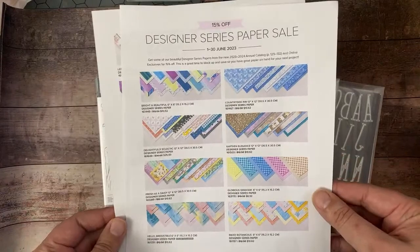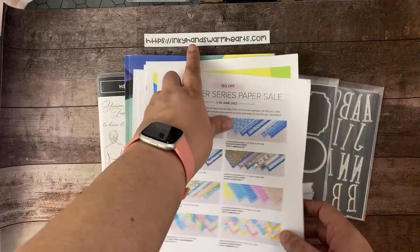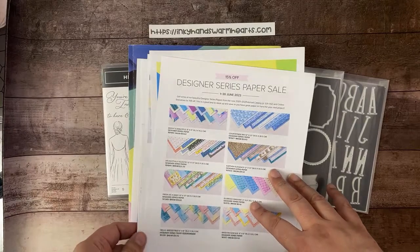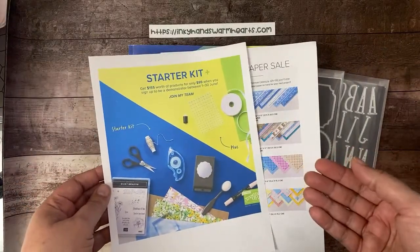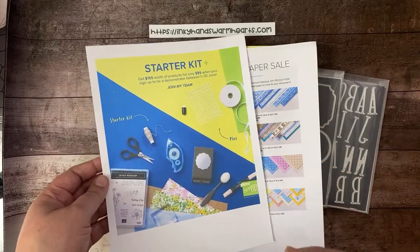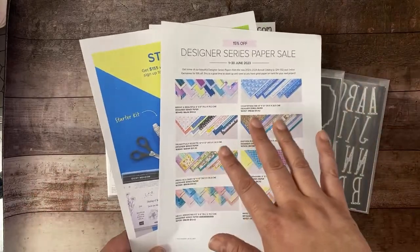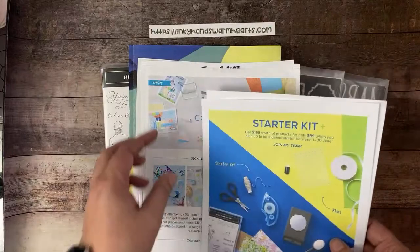There's a designer series paper sale — don't forget. There's information on my website, which is inkyhandswarmhearts.com, and that's always a good source for pretty much all the information you may need. There's also a join special this month through the end of June: you get $155 worth of products for $99, free shipping, a free Paper Pumpkin, a free pack of catalogs, and the $155 can be anything you want in the whole catalog. It's quite a good deal, and if you pick paper, you'll still get the sale price on the paper for your starter kit.